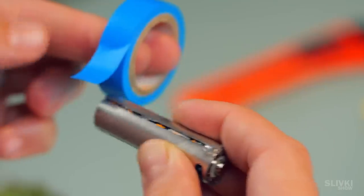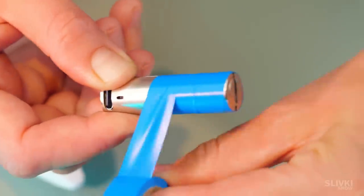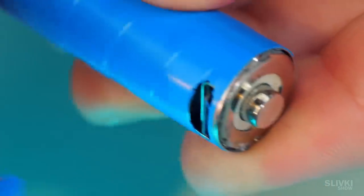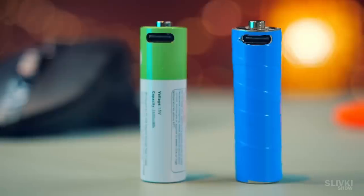We won't be able to restore the film that covered the battery before, but we have something better — blue duct tape. It's been helping people out in all sorts of situations for decades so it will help us now. We check it and it works, even though it looks like it came back from the war.